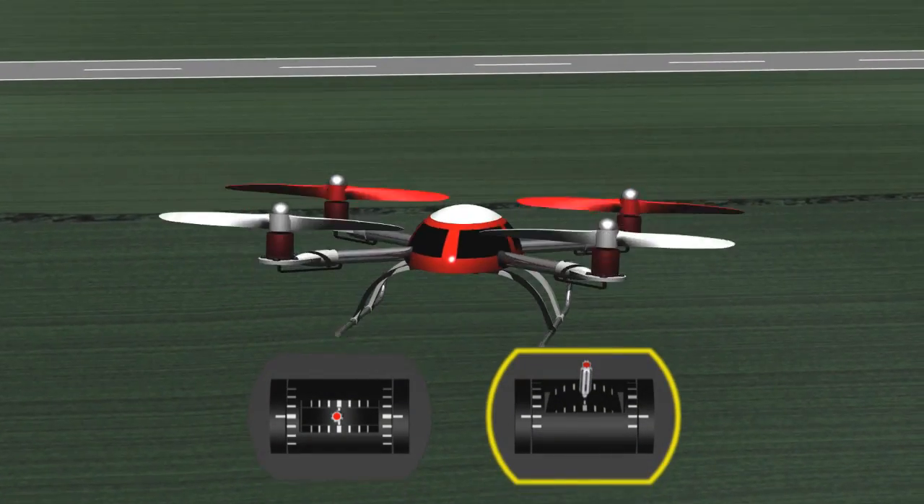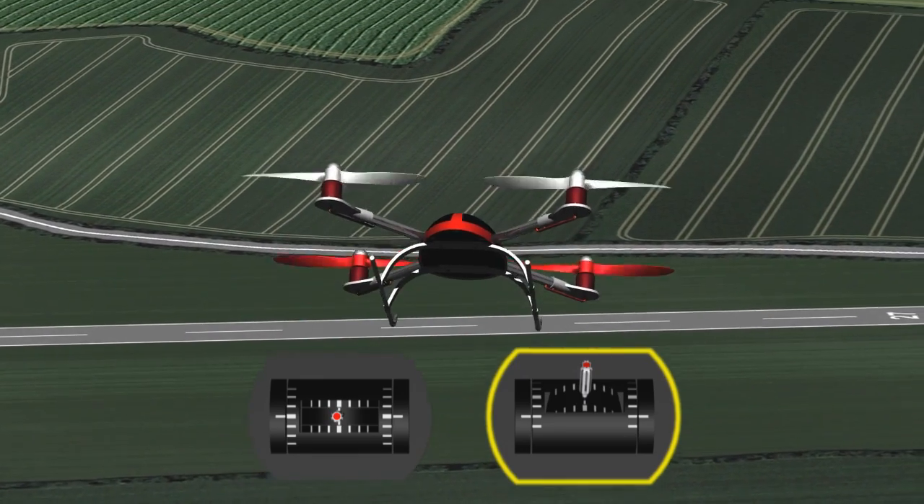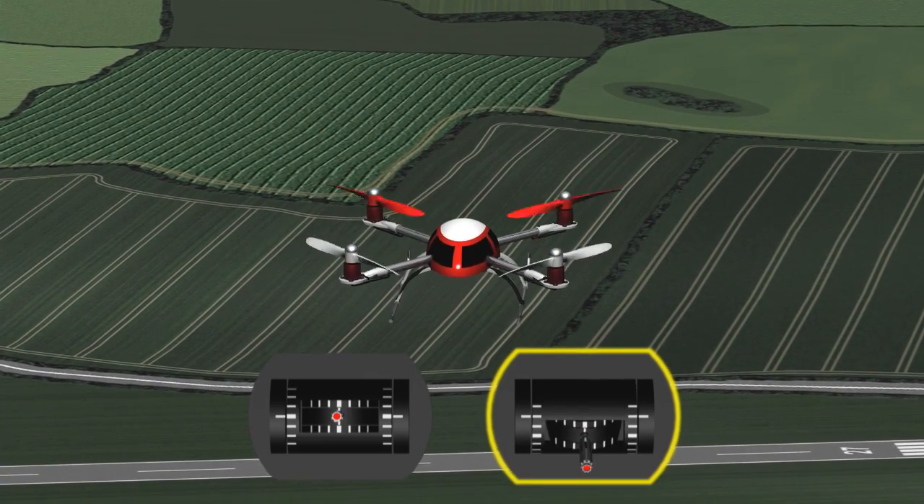To go forwards, you push the stick away from you, the rear two motors speed up, the front two motors slow down, the nose will tilt down, the thrust will drive it forwards, and the same for coming backwards.